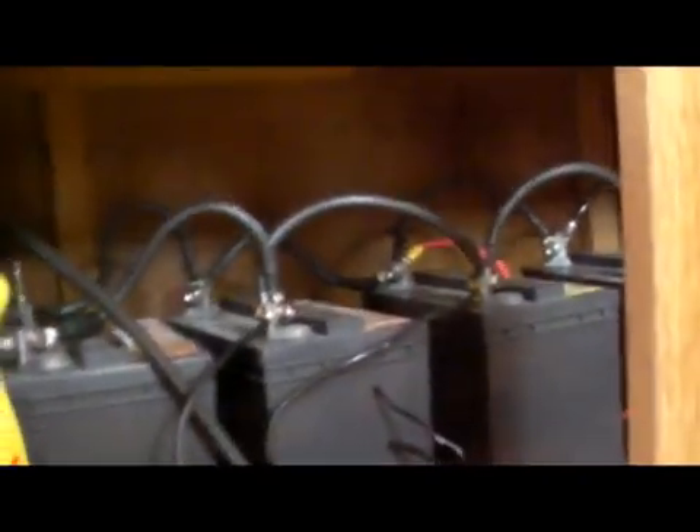Bank number two has some smaller batteries - smaller than the other ones. These are 30 amp-hours apiece, there are five of them under there, and they're all hooked into the main bus as well. So that's bank number two of the battery bank.